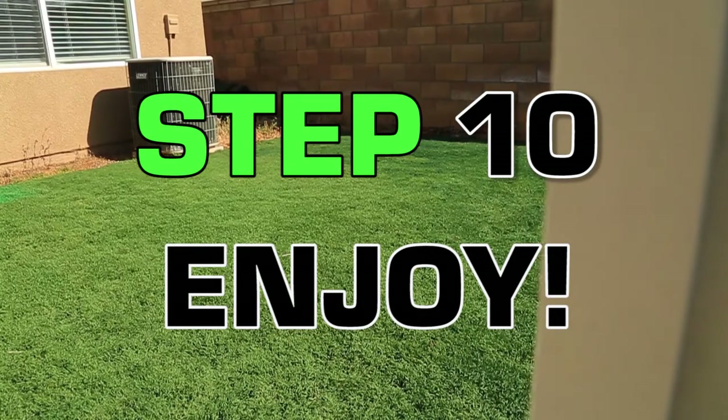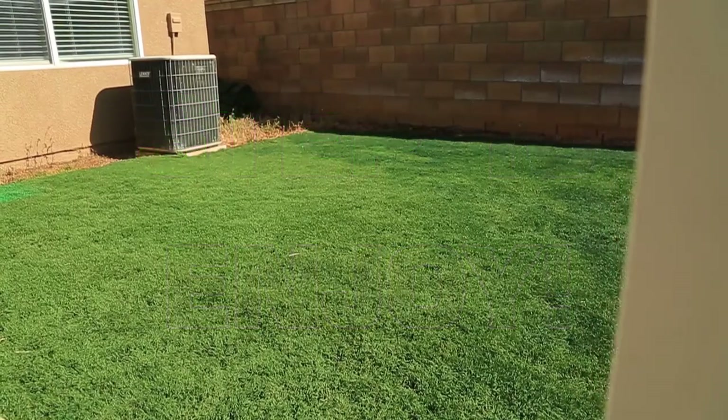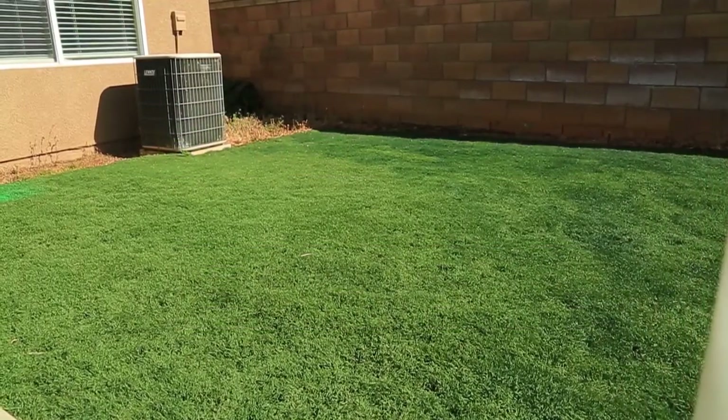Now that your yard is complete, enjoy your low cost, low maintenance, zero water, recycled artificial grass landscape.